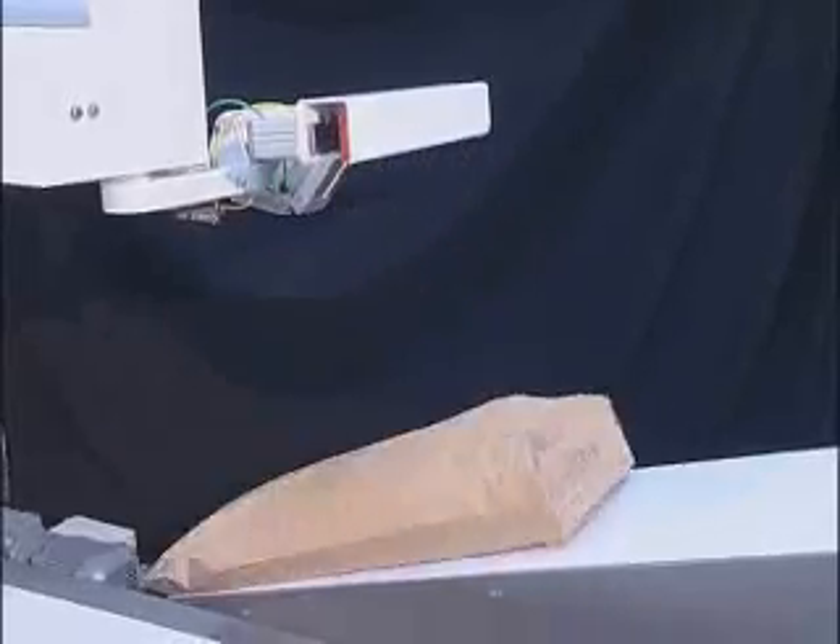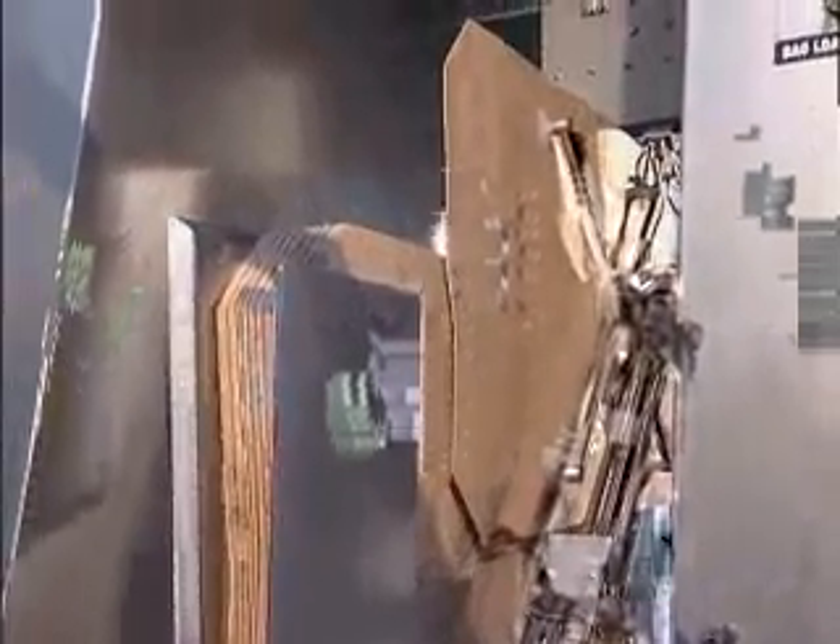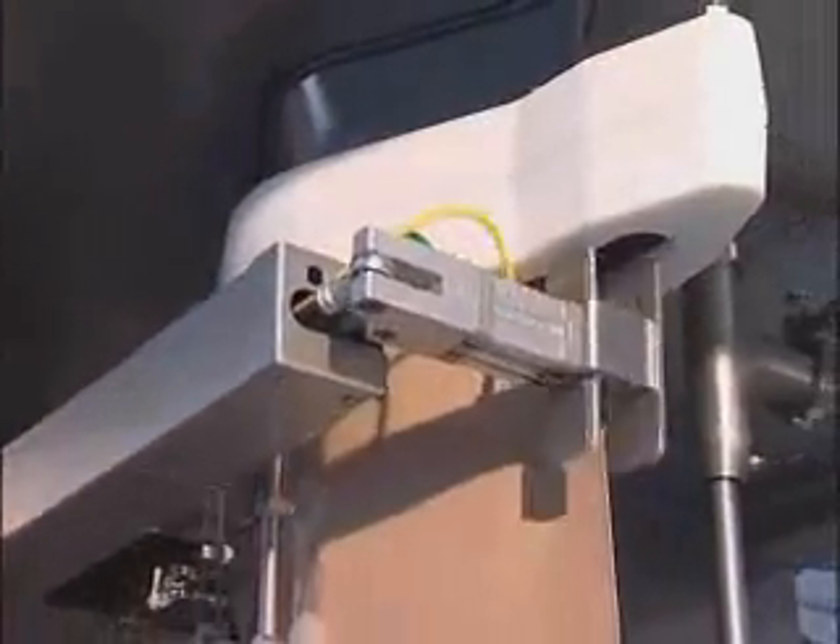Both the model 180 and the 360 machines are fitted with automatic bag loaders that extract empty bags from a magazine and present them accurately and reliably to the filling head. The bags are stored vertically on edge for ease of pick up and extended magazine capacity.